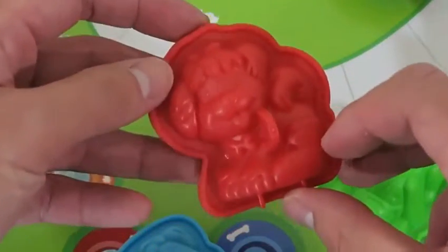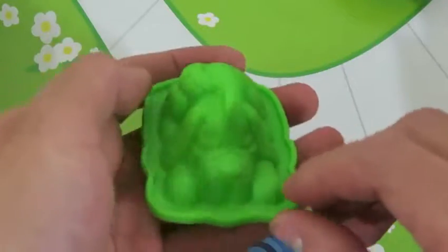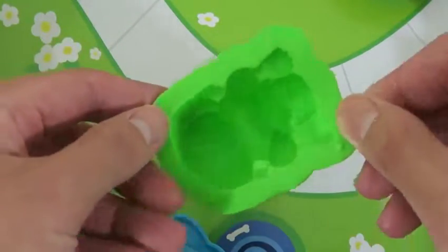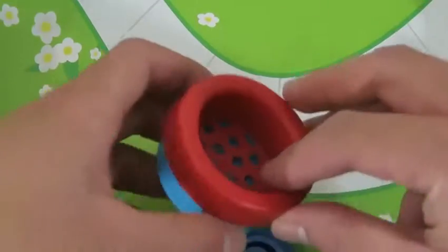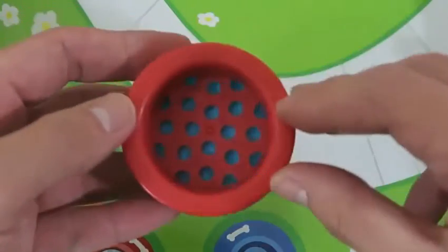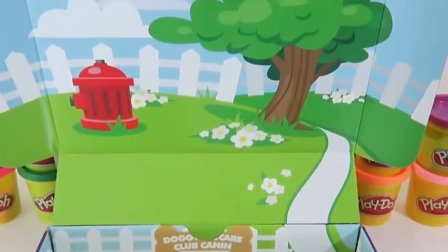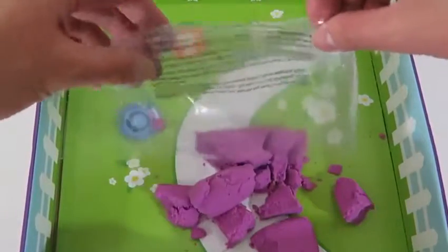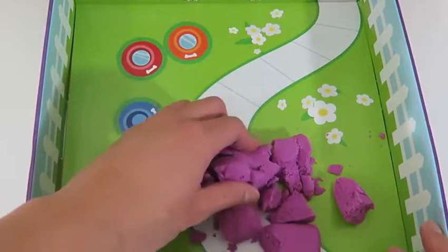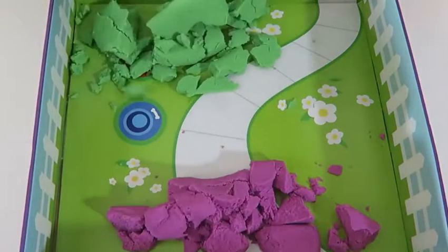Here are the instructions! I'm super excited because this playset actually comes with two colors — we get purple and green! Let's check out the molds! It looks like we can make a dog sitting on its hind legs — how cute! We can even make a dog lying on its belly! And this dog's supposed to be on its back with all of its legs in the air! And we can use this to make the dog food!